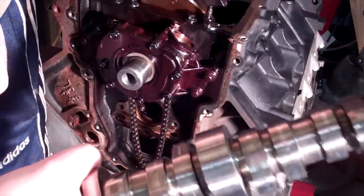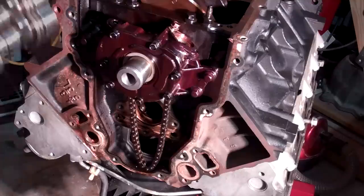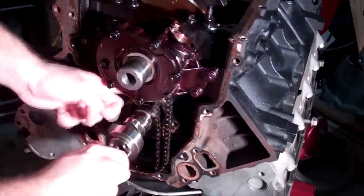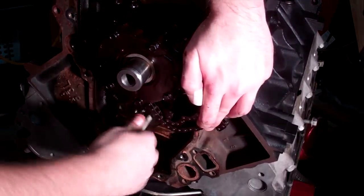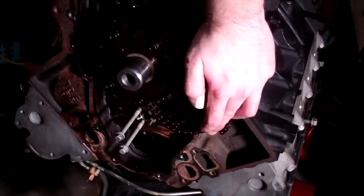And we're back. It's covered in some oil. Let me get those two studs I was using before. Here they are. Look at that. That's it. Let's button her up.